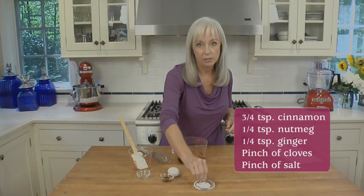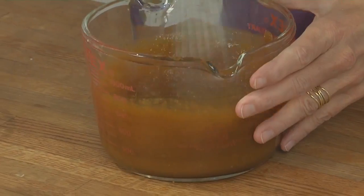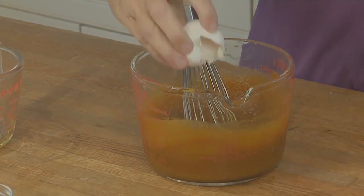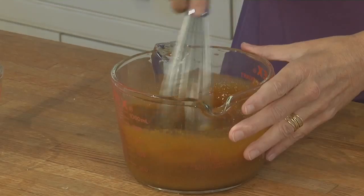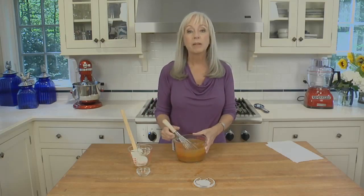And, of course, a pinch of table salt. Whisk that together, and I'm going to add one egg, some pure vanilla extract, and then whisk it until it's just blended.